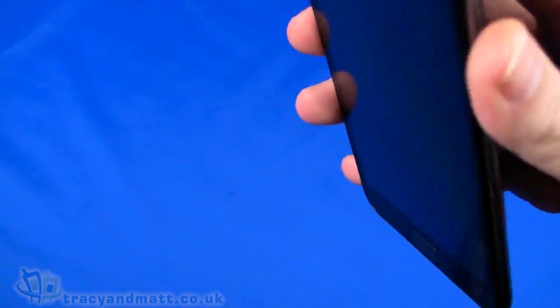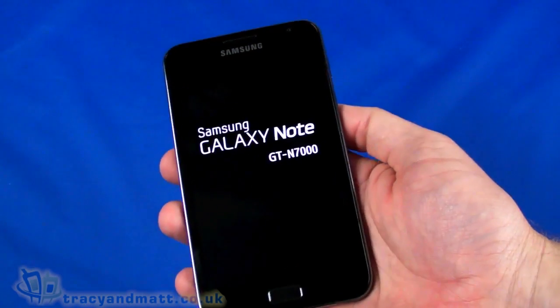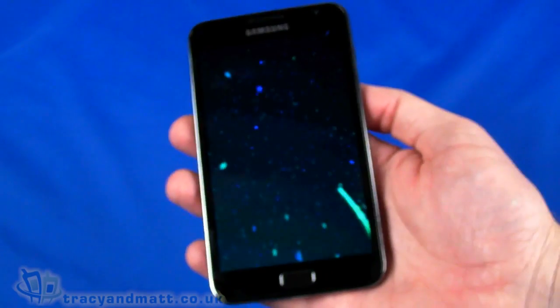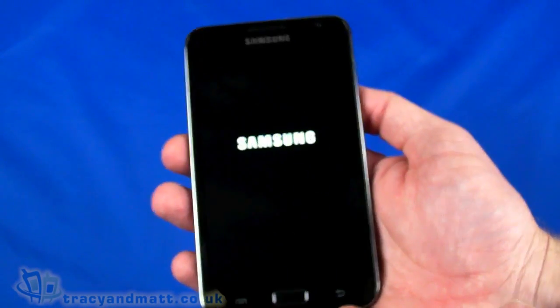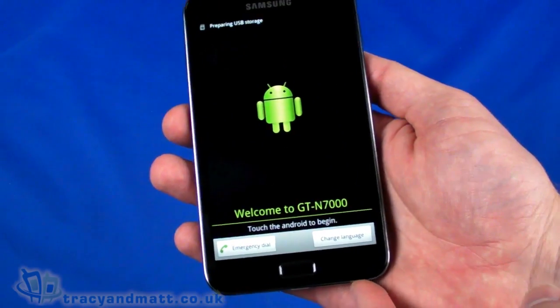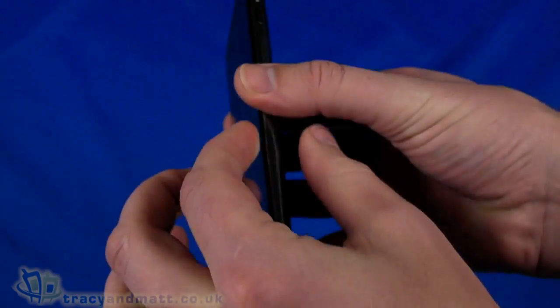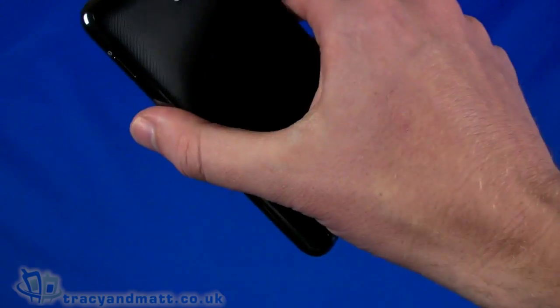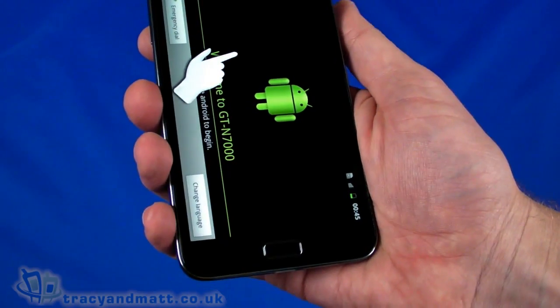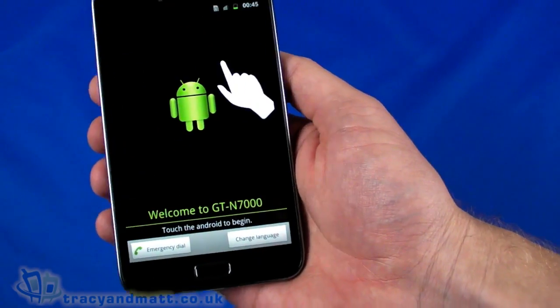Let's see if we can power up — hopefully there's some charge in this battery. There we go. While that boots, let me run down the rest of the specifications. It is quad-band GSM and tri-band HSDPA, so it'll work in most countries when roaming. Dimensions: it's a very large device at 149mm from top to bottom, 83mm wide, but really thin at 9.7mm. Despite its size and large battery, it's only 178 grams, which makes it feel quite light.